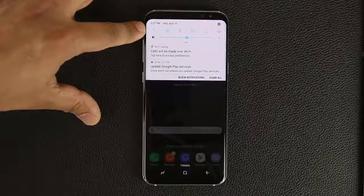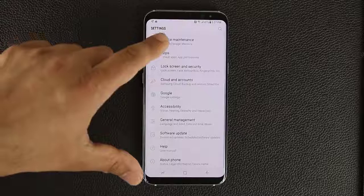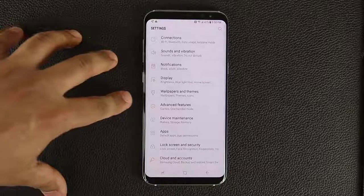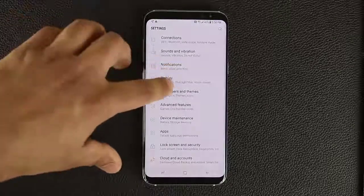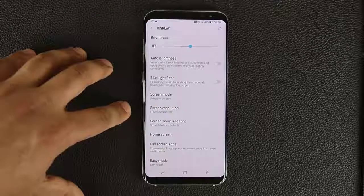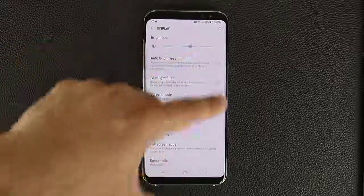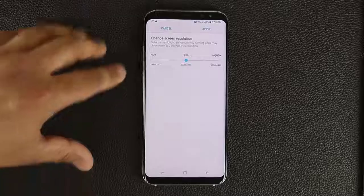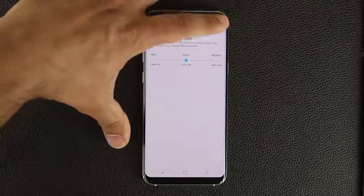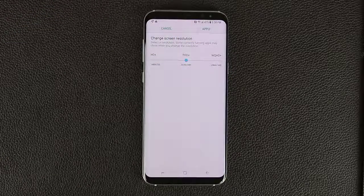Pull down the notification shade — we have some quick toggles and a brightness slider. Going into Settings, we have a nice clean interface. This is Android 7.0 Nougat, and I'll be making a full video going into complete detail on all the different settings. If I go into Display, the phone is currently set to Full HD+, not even Quad HD+, and it still looks beautiful. But you can change the screen resolution to HD+, FHD+, or WQHD+ which is Quad HD+ for the sharpest possible display.